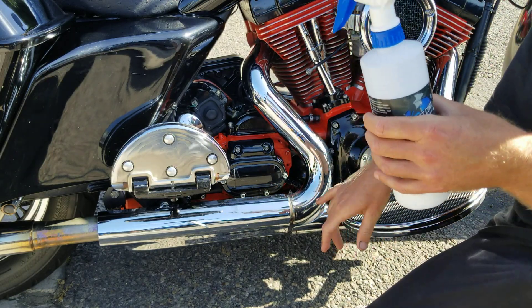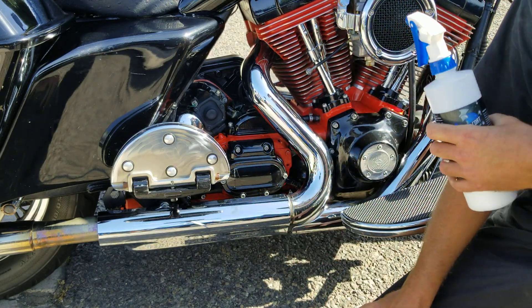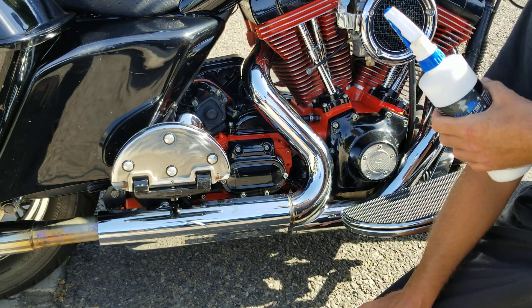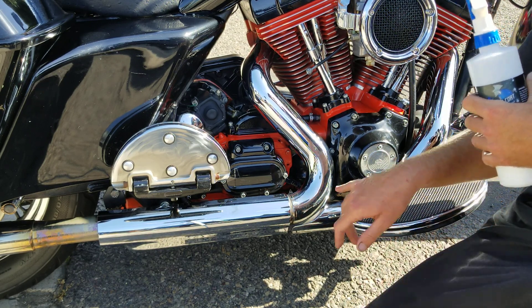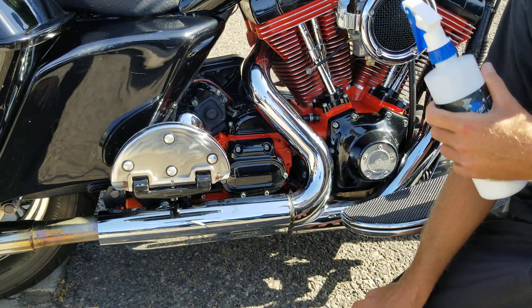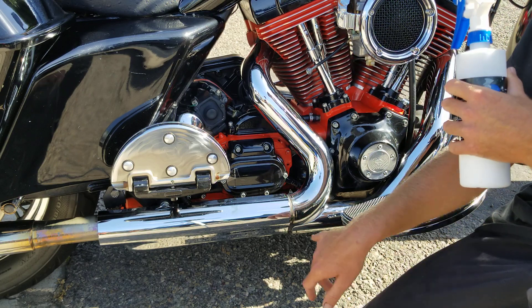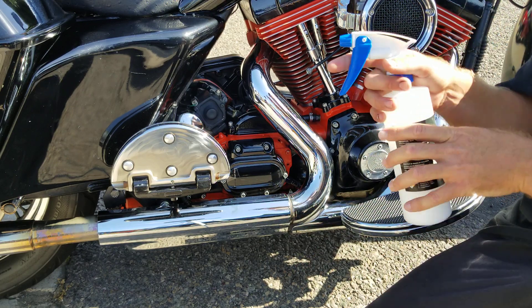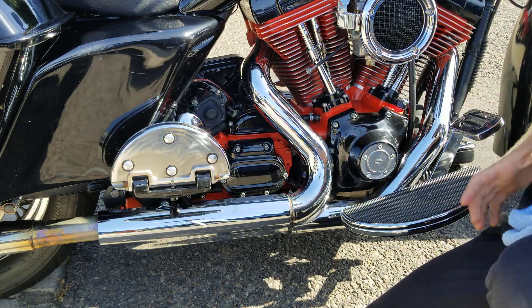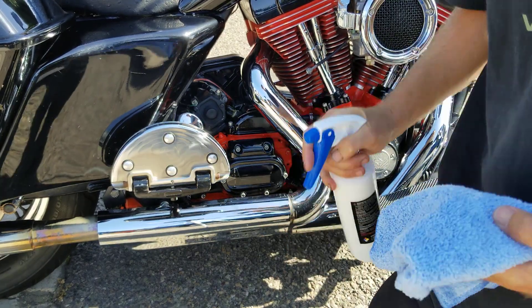We've been having a lot of you asking about coating the chrome on your Harleys or any other motorcycles, or even for vintage cars. So I wanted to show you guys — we're gonna apply it here to the chrome and we're not gonna end up with any type of blue hazing or anything weird going on to the chrome.